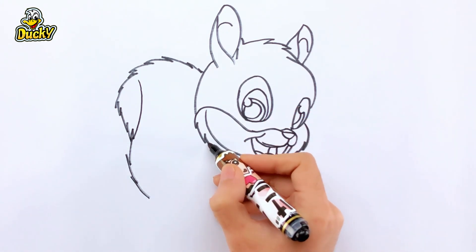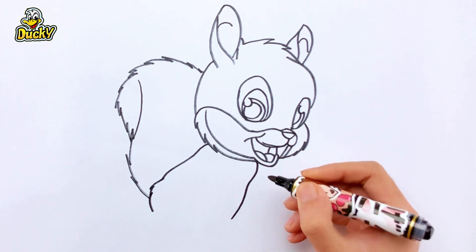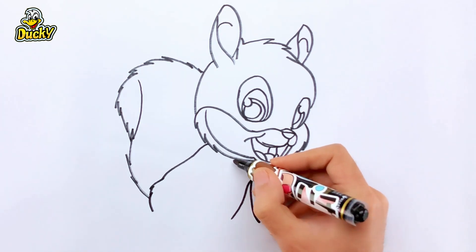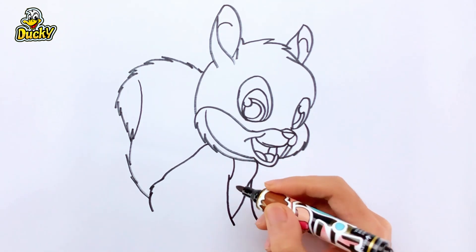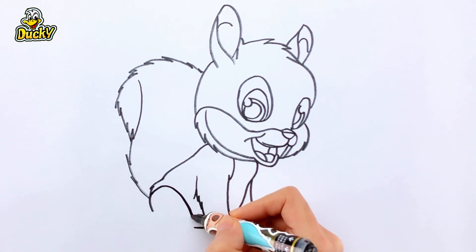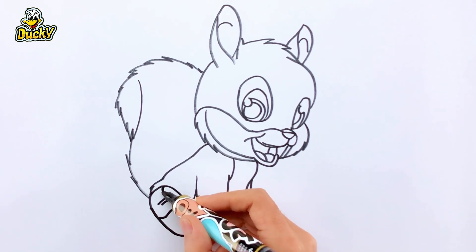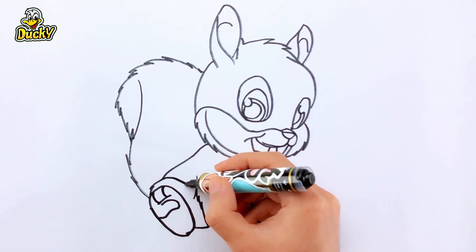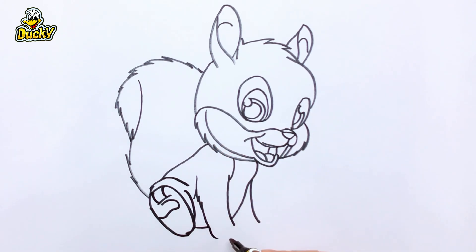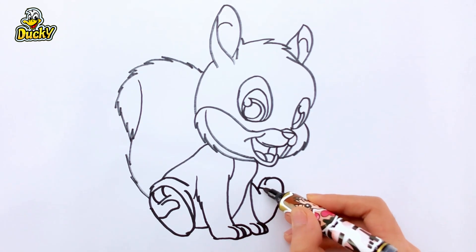And now I'm drawing squirrel body. Now I'm drawing squirrel hand. Which is your favorite animal? My favorite animal is squirrel because squirrels are very smart animals.